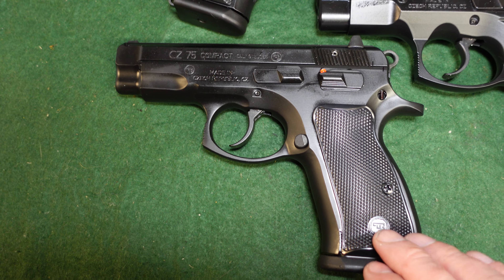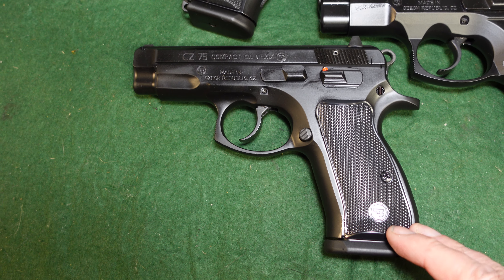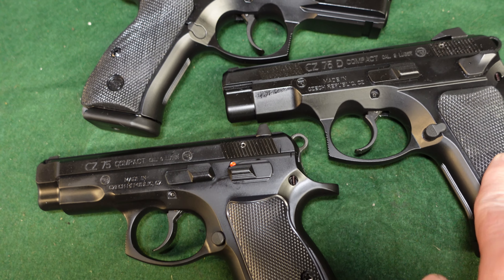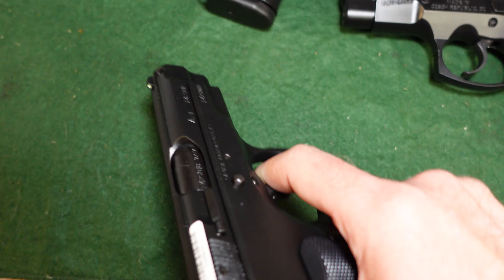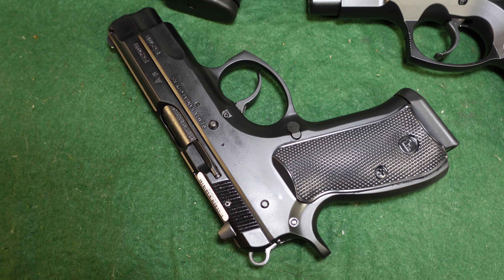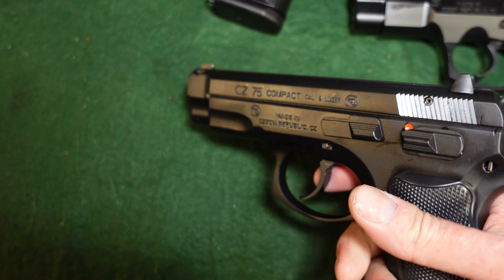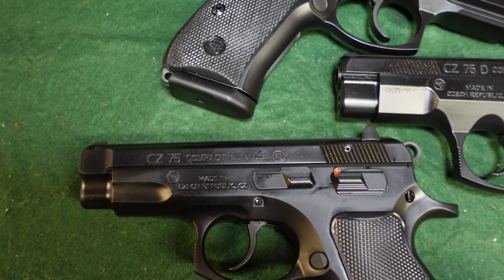This is an all-steel gun, so it weighs a little more than the other two variants — about 32 ounces, with a height of five inches, barrel length of 3.75 inches, width of about 1.4 inches, and overall length of about seven and a quarter inches. Those dimensions are the same for all three; only the weight differs. That extra steel does eat up some recoil, which may help newer shooters.